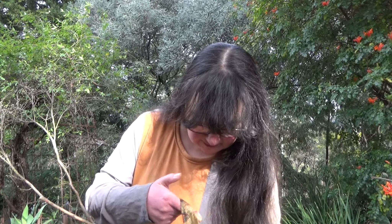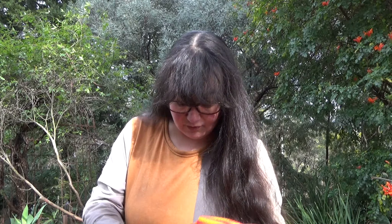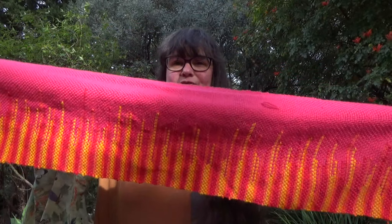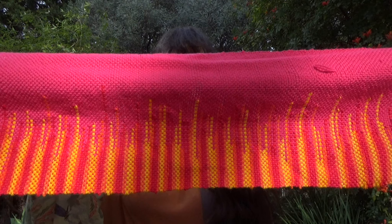Then I showed you some hot pink yarn and some yellow, orange and red yarn and said I was going to do a very loud clasped weft, which I did do. It's not finished — I haven't wet finished it yet, so it's still got the ends on and I haven't dealt with the fringe. And this is how that came out. It is so loud — look how loud that is. Let me get that in the sunlight a little bit.